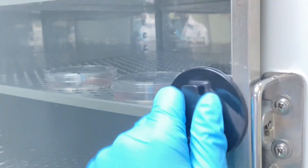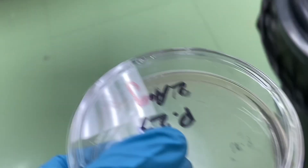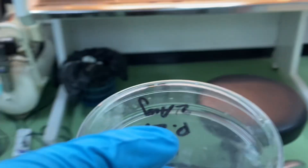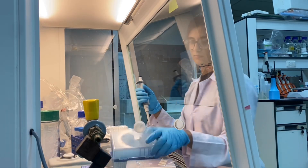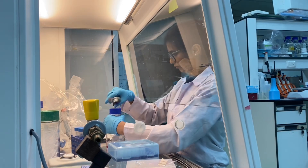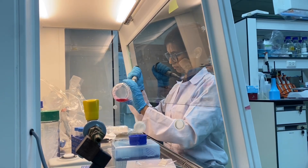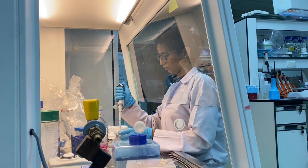Now it's time to take out my plates from the incubator because it's already been five minutes. After checking them under the microscope, I confirmed that the cells have already been detached from the bottom. To stop the action of trypsin, I'm going to add 2 ml of full media into the plates — that will stop the trypsin process.